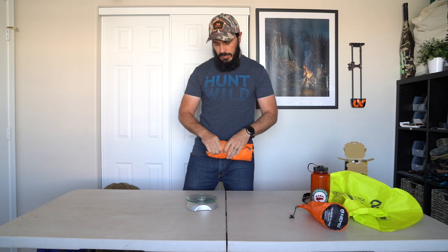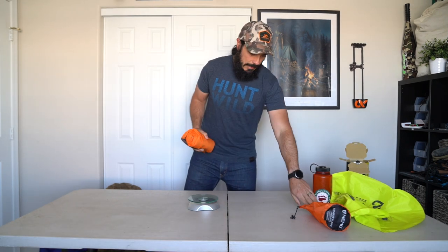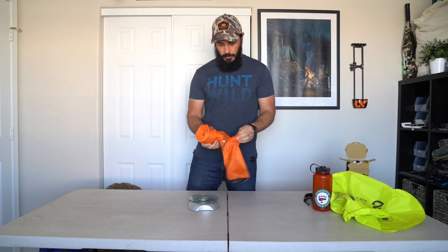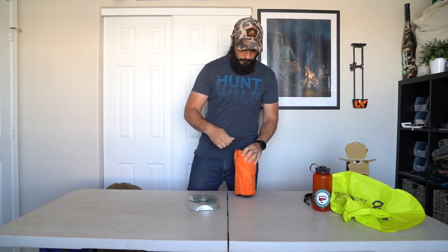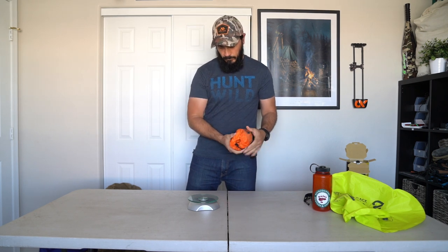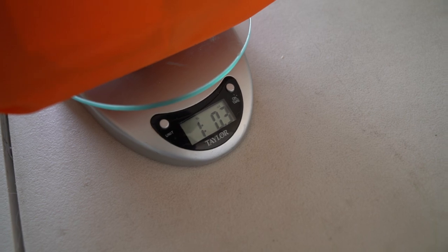Let's put the pad itself on the scale — 15.7 ounces, so that's even less than they claimed on the box. Now putting it in the stuff sack without the velcro: one pound 0.3 ounces. That's still less than the claimed weight on the box, and that includes the patch kit and the stuff sack.